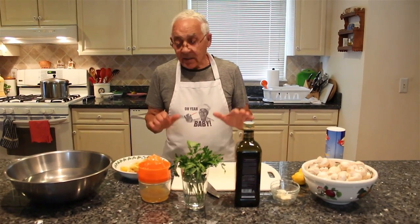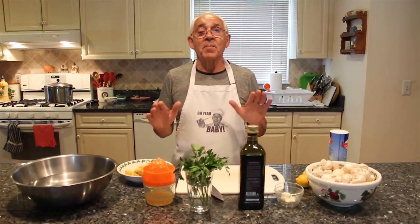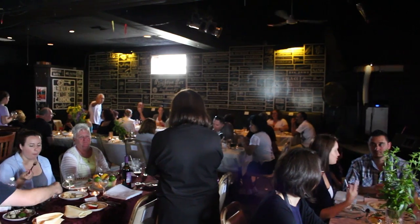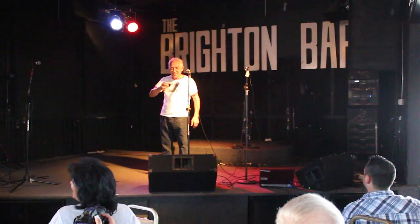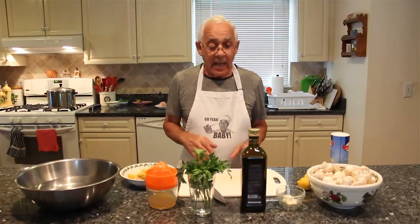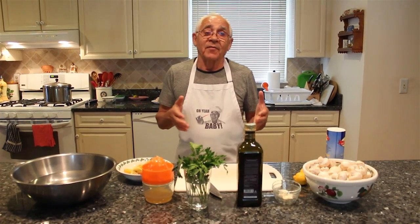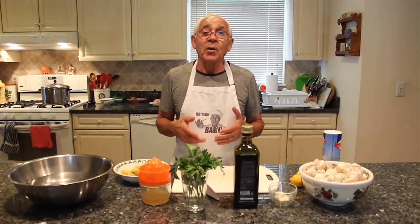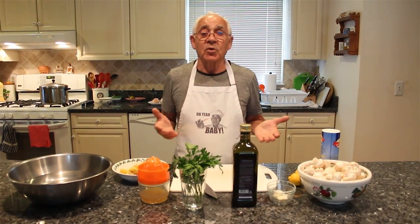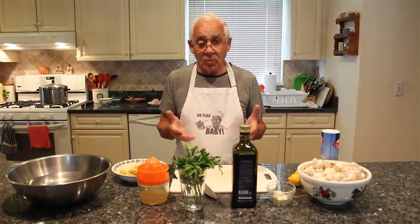Hello, everybody. Before I start this recipe today, I want to say thank you very much to everybody who came to my party on July 20th. It was such a beautiful day. Everybody was so happy with my food. And still today, a lot of people are asking me for something — I want to make a mushroom salad for this party, and somebody wants to know how to make it. I want to show everybody what you need for mushroom salad.